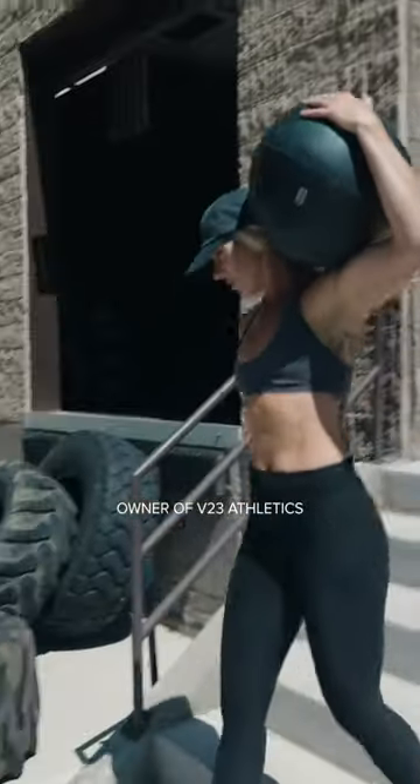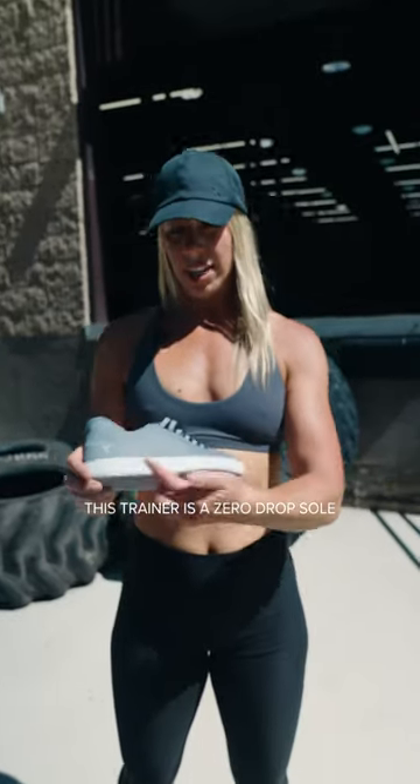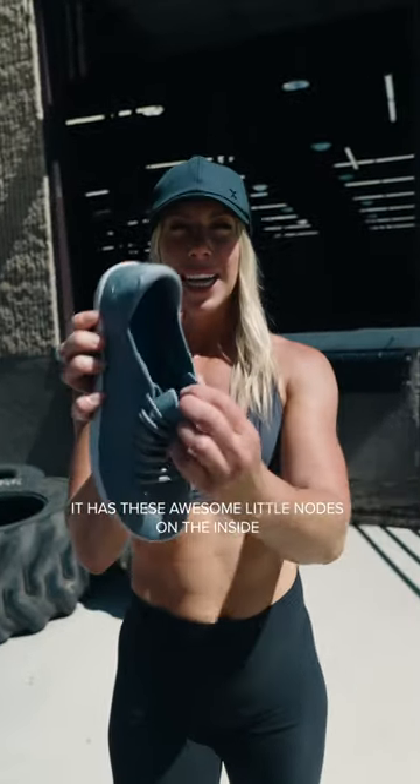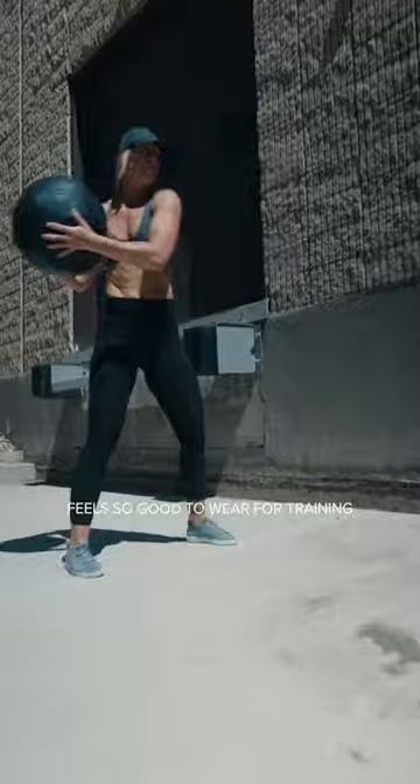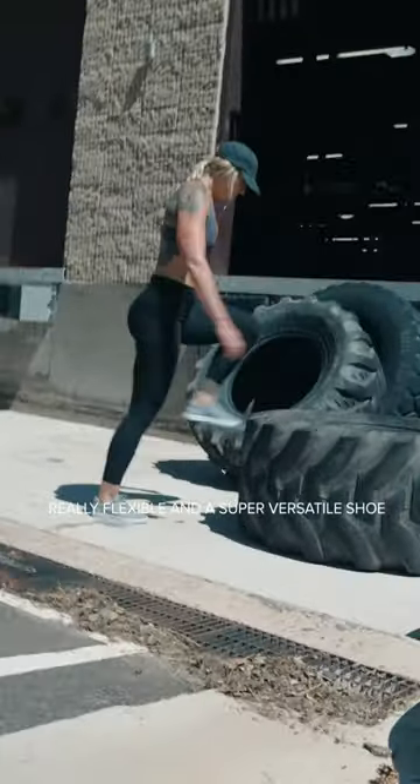Hey, I'm Ruthie, owner of V23 Athletics, and this is Flux Footwear's Adapt Trainer. This trainer is a zero-drop sole. It has these really awesome little knobs on the inside. It feels so good to wear for training or for standing around coaching. Really flexible and a super versatile shoe.